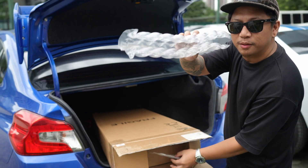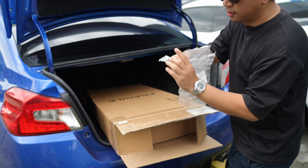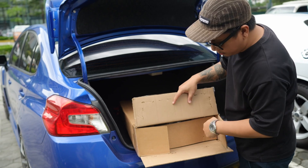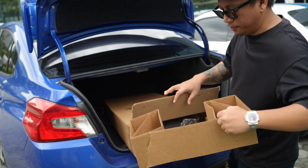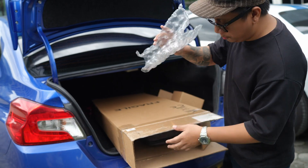Bubble wrap. Bubble wrap. Trem Bar. Cool adjustment. Protection shipping. Bubble ulit.